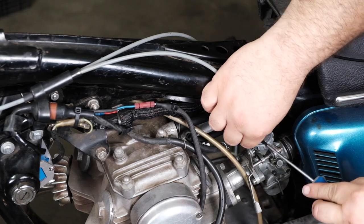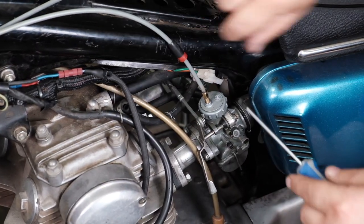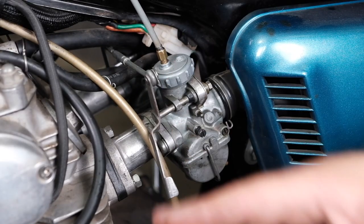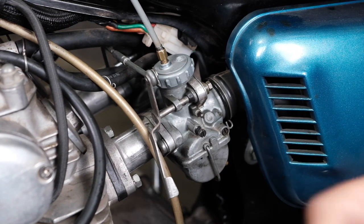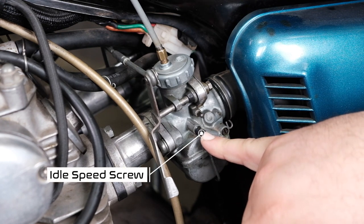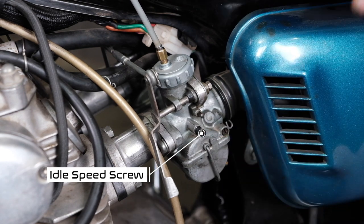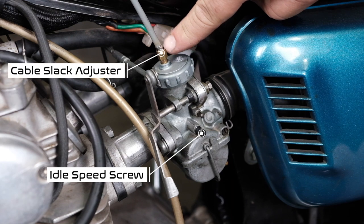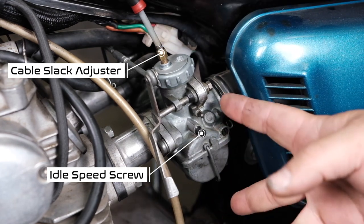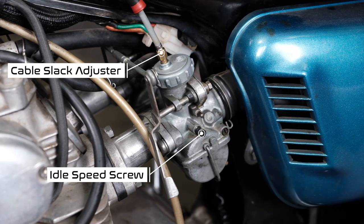I'm going to pop this rubber boot up and slide it all the way up so we can see the cable and the end of the adjuster. We're looking at the left-side carburetor; the right side is the same thing, just a mirrored image. Our two adjustment points are the idle speed screw, which we'll use to put the carburetors in sync at idle speed, and the cable adjuster screw up here on the top of the carburetor — that little brass thing underneath the rubber boot.